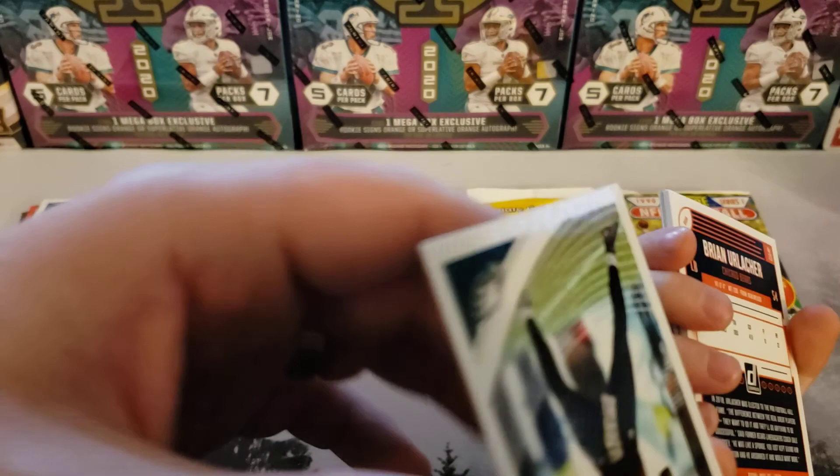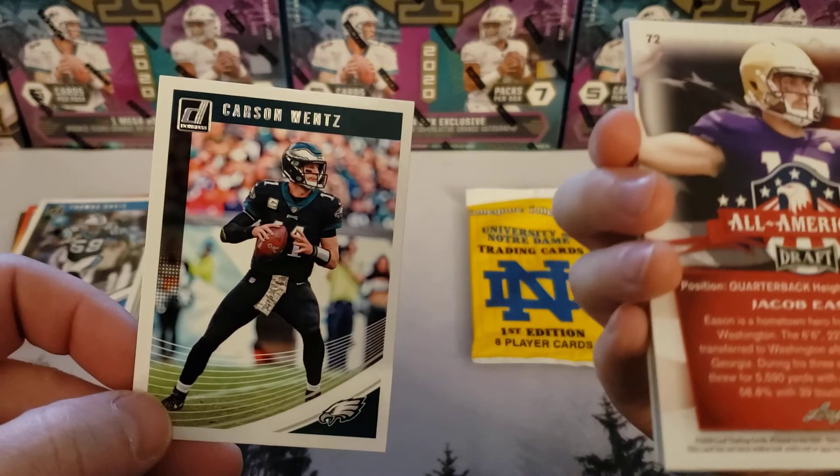That's Thomas Davis. The rest of these cards are backwards — flip them over. Hey, we're getting some cards. We know here's Carson Wentz, Donruss.